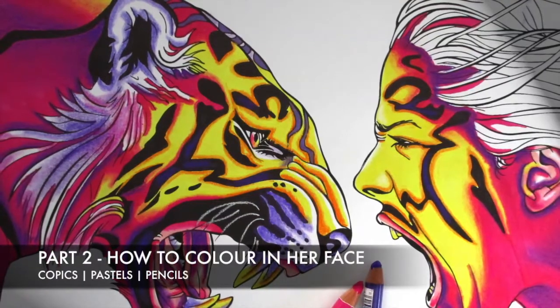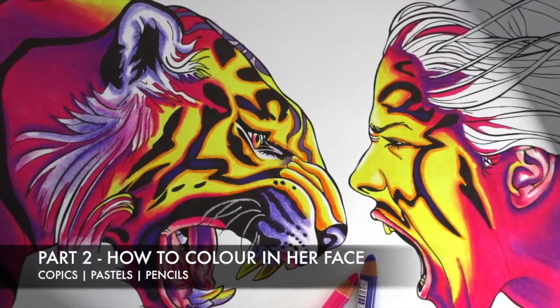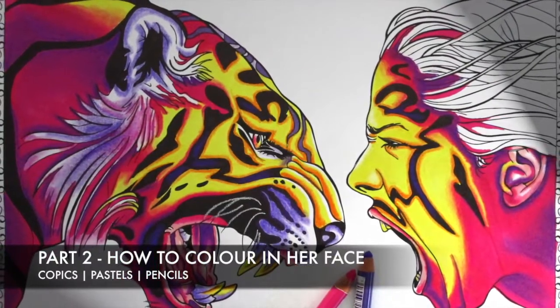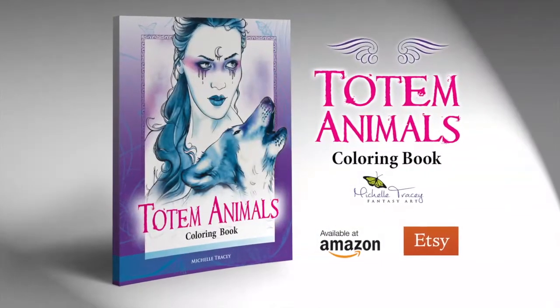Hello, welcome to my coloring tutorial. My name is Michelle Tracy. In part two of this tutorial series, I'll show you how to color in her face with Copics, pastels, and pencils. This page is from my book Totem Animals.